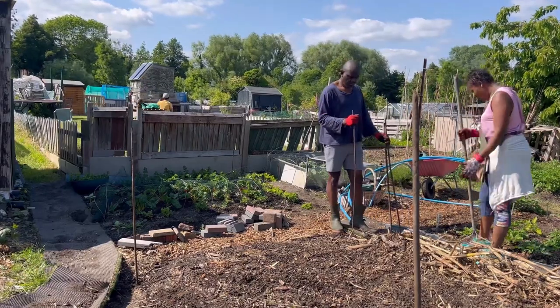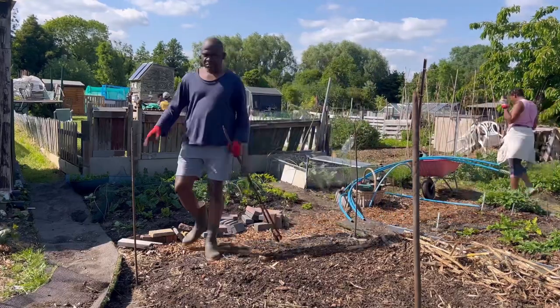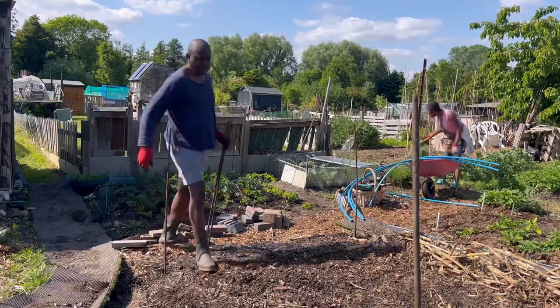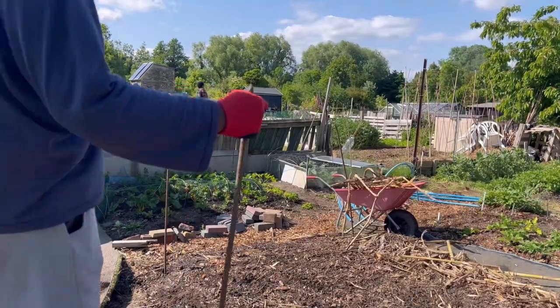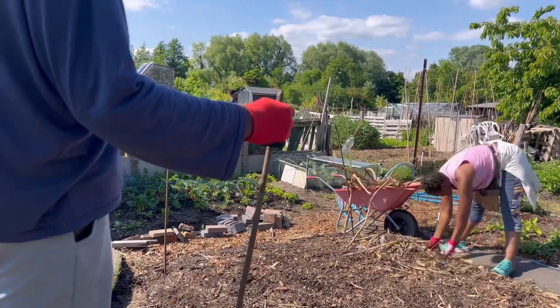The materials we're using here — this is our fourth season, so three years we've been using them and we haven't had to buy anymore. The initial cost or investment — yes, the PVC pipes, those blue pipes, it could cost a bit of money, and also the netting. We're using Enviromesh here and it's a very good one, so I would recommend a strong netting.